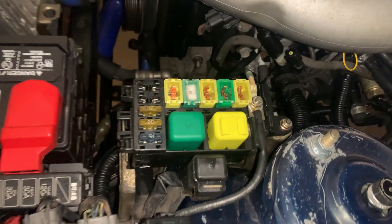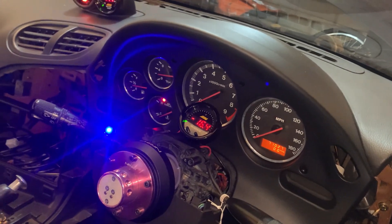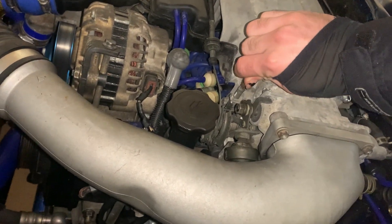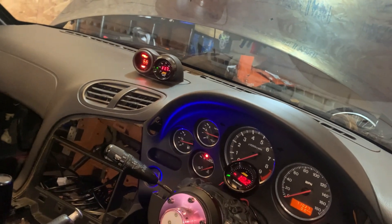The crappy part is my RPM gauge doesn't like to work. But this is definitely helping, so maybe I just have to readjust, or do the wiring stuff with the throttle position sensor — maybe that'll help. Because if we keep going up with this screw, obviously the idle is going to keep raising. Now it's like you're revving the car, which we don't want — just idling this high all the time. But AFRs are almost at 12.